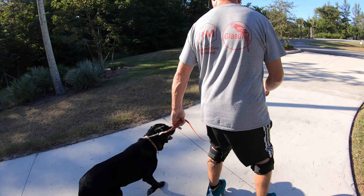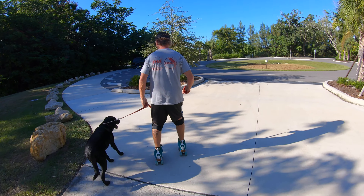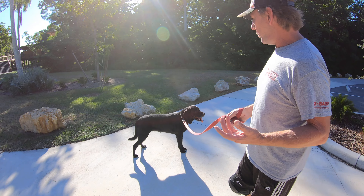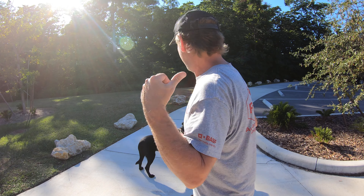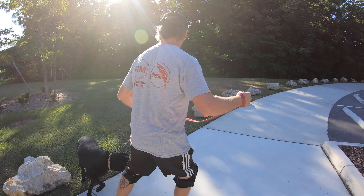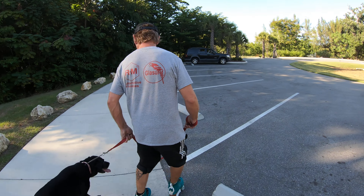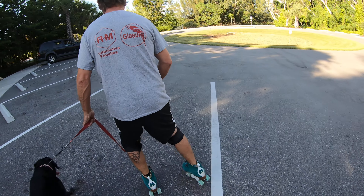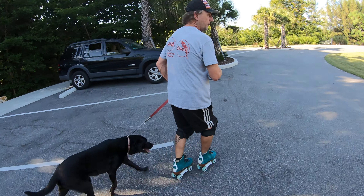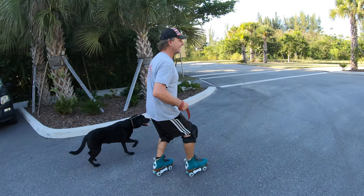Yeah. See, when I stop, she stops. She seems to respond well, but she sees those birds. I've got to keep her away from there. So we're going to go slow. Come on, boo. Let's do a loop, go around. I like to hold her close, keep her close, so you can control her. She sees our truck — she wants to get in the truck!